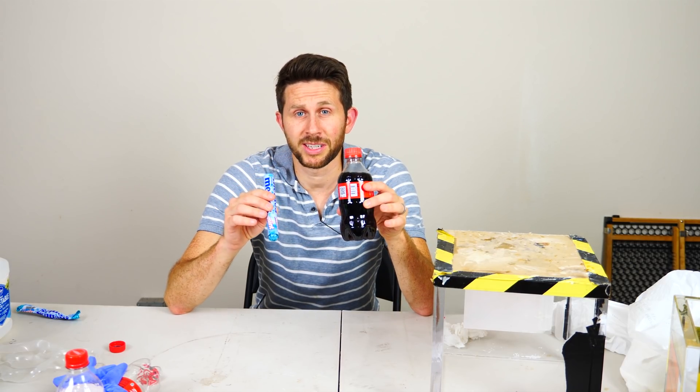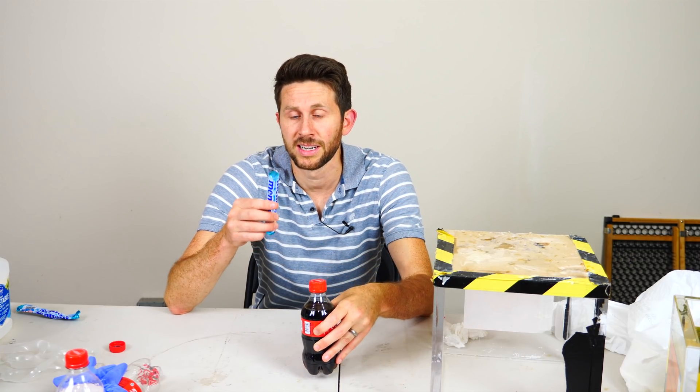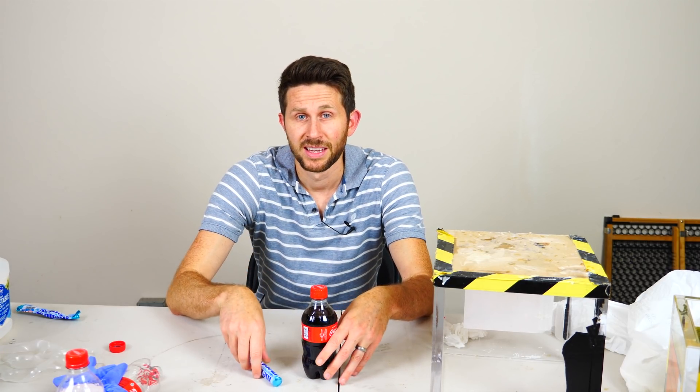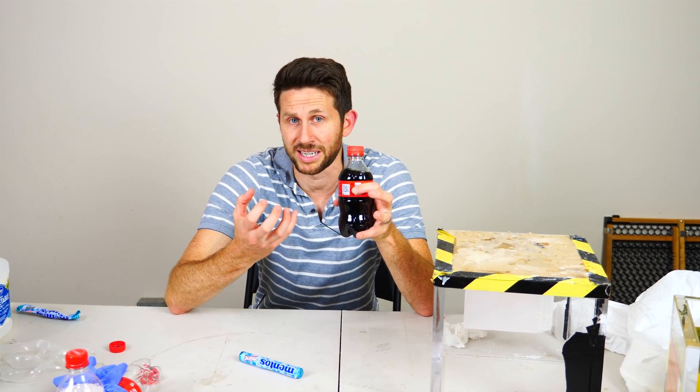I'm also going to show you how you can measure the amount of CO2 that comes off the coke once you put mentos in it. Here's the question: do you get more CO2 coming out of the coke when you put mentos in it or when you don't? I'm going to actually measure that because I want to dispel a popular myth that putting mentos in soda actually increases the pressure.